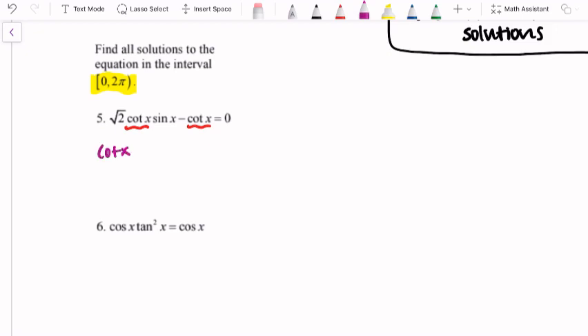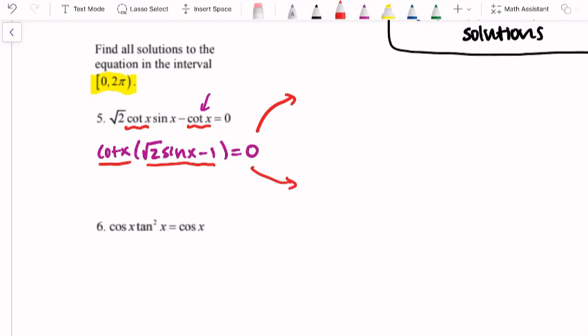Instead, since both terms have a cotangent of x, let's factor out a cotangent. That gives us cotangent x times (square root of 2 sine x minus 1) equals zero. We have a zero product property situation — two factors multiplied and set equal to zero — so we can set each of them equal to zero and solve for x from there.